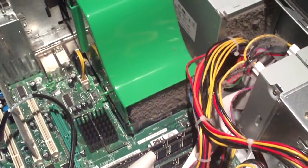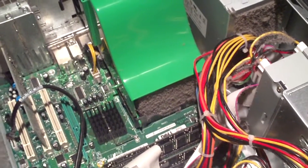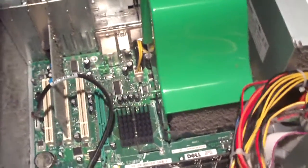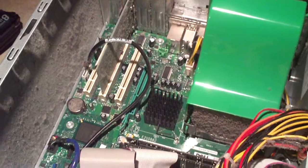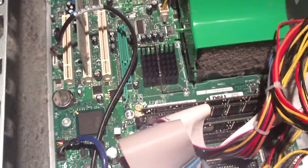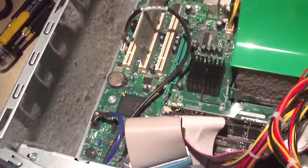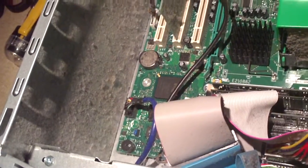This right here, folks, is a prime example of why it is so important to keep your computer cleaned out. Most people don't realize just how important it is. Before I got into computers, I never thought of it — it never crossed my mind to take the side panel off and blow it out once in a while. But anyway, here is a prime example to share with you all the importance of keeping your computer cleaned out once in a while.